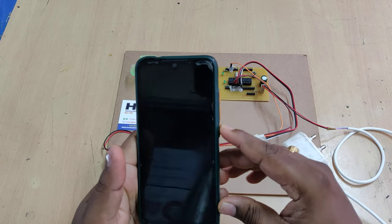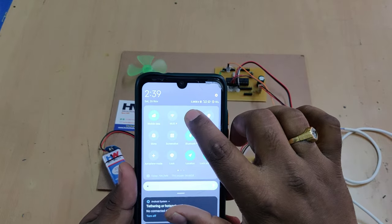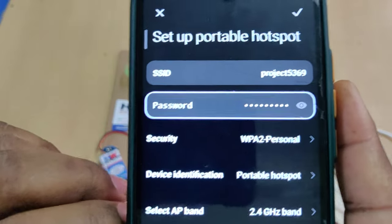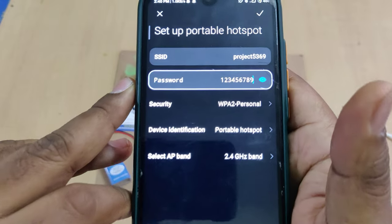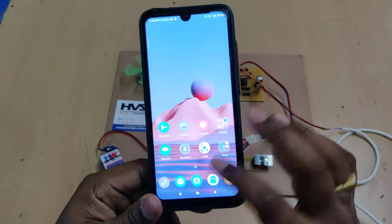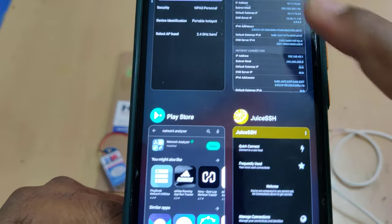Before switching on the power supply, we need to do some initial steps on our phone. Go to hotspot settings and change the hotspot name to 'project5369' — set it without any space, without any capital letters. The password should be '123456789' and select the AP band as 2.4 gigahertz. After enabling the hotspot, the next step is to install two applications: a network analyzer application and the Juice SSH application.